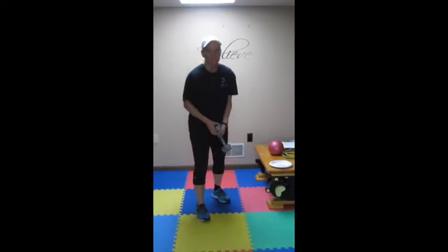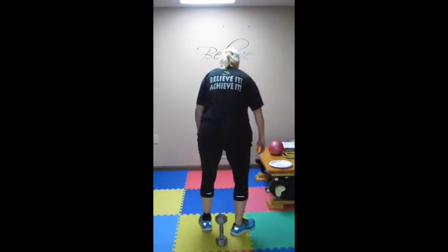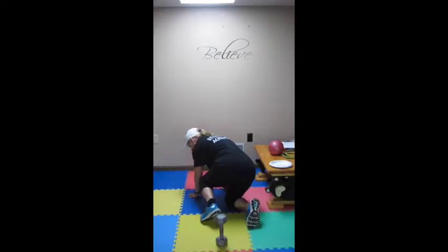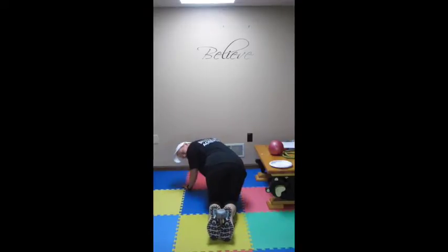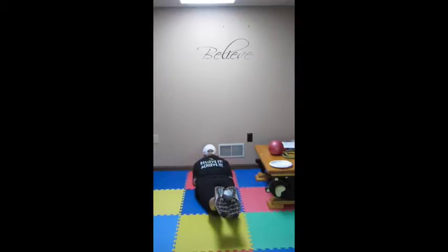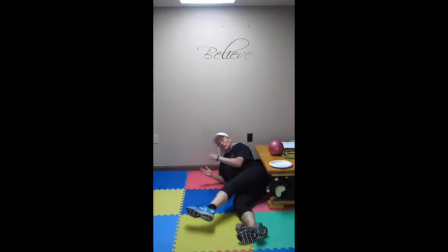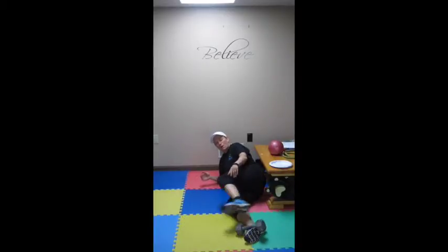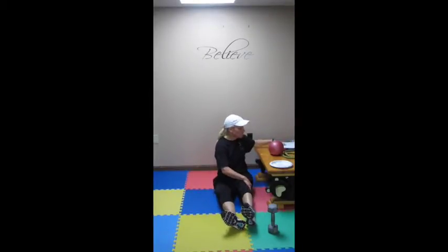Now we are going to work our hamstrings. This is a dumbbell leg curl. I am going to put my backside to you just to show you how to do this. You are going to lay down, propped up on your elbows. You are going to grab that dumbbell between your feet. You want to squeeze your toes together, squeeze your ankles, your knees, and your butt cheeks. Do that for 90 seconds working the hamstrings. Think about squeezing toes together, heels together, knees — working that whole backside. I have 10 pounds here, even if you have 8, whatever you have. That completes station 3.